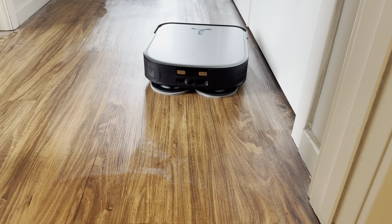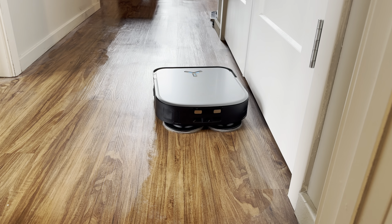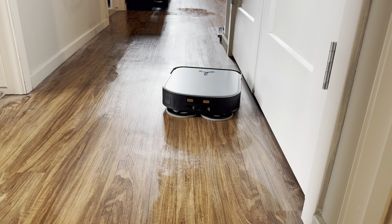Better mopping system than the Roborock — I definitely like this mopping system better, the way it switches from carpet to floor. It's just better all the way around.